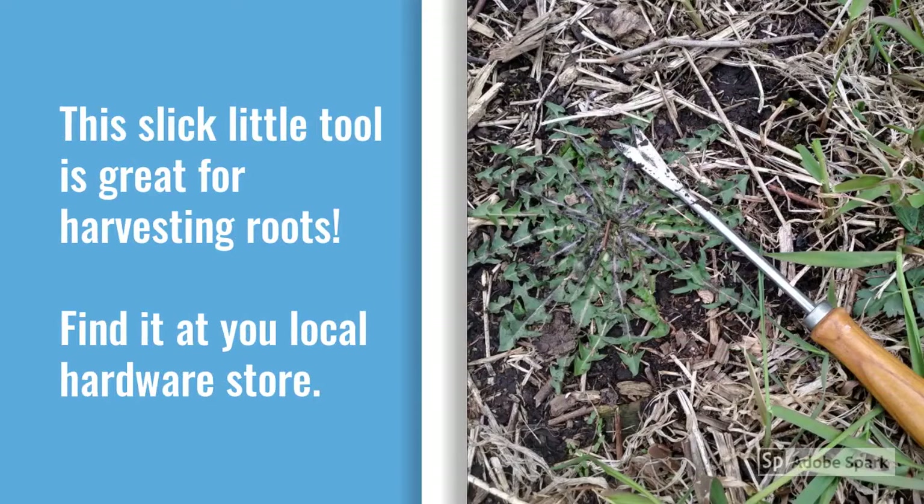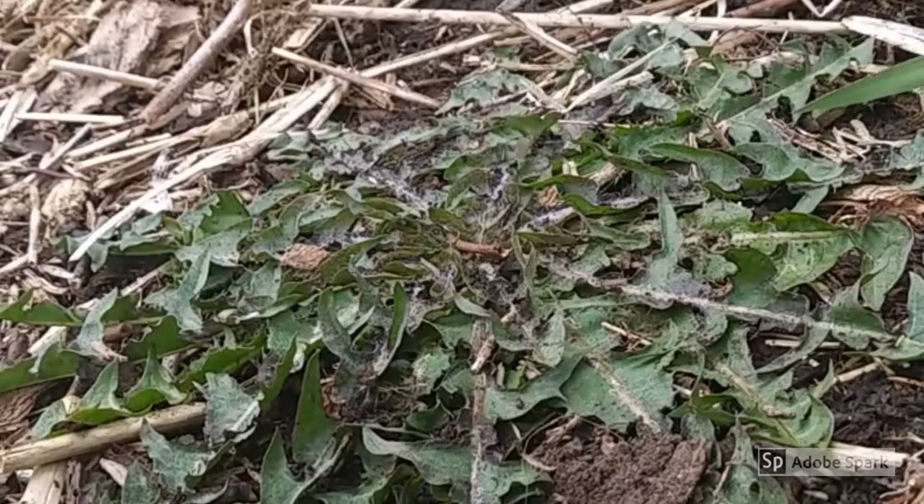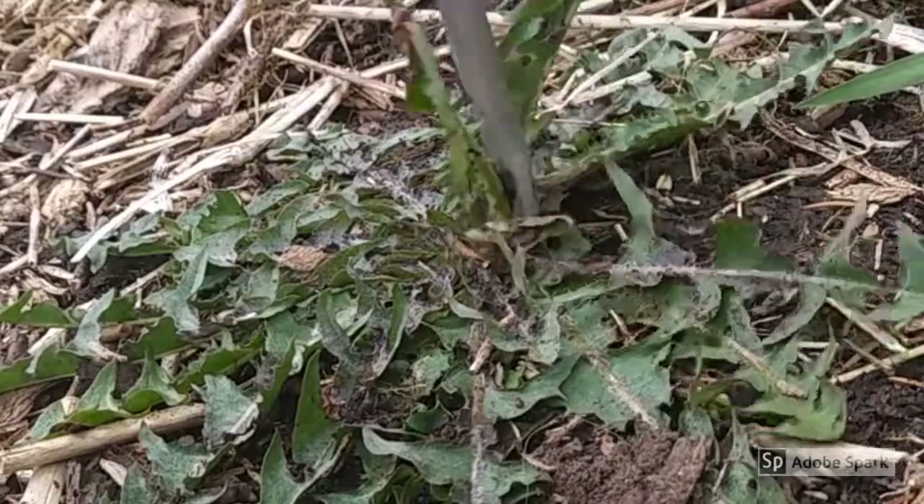Since we are going primarily for roots today, this is my handy dandy tool of choice. You can get it at any local hardware store. It's inexpensive, and it's really great for getting those long tap roots out.